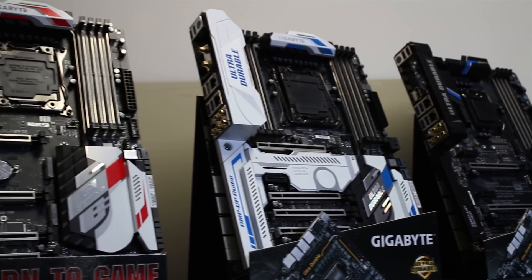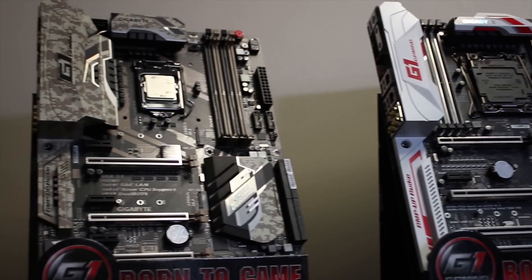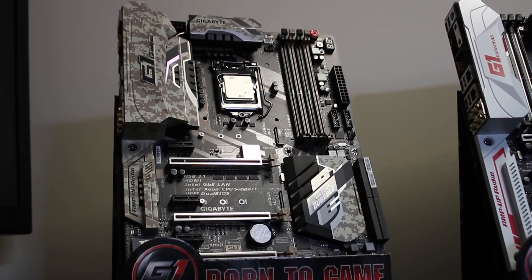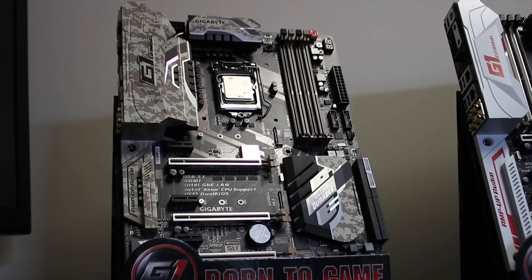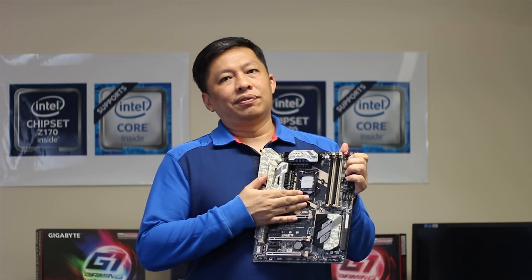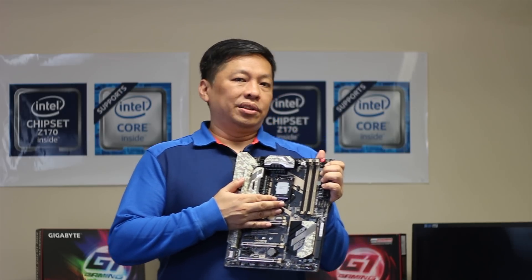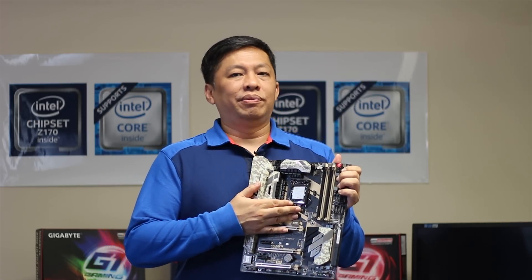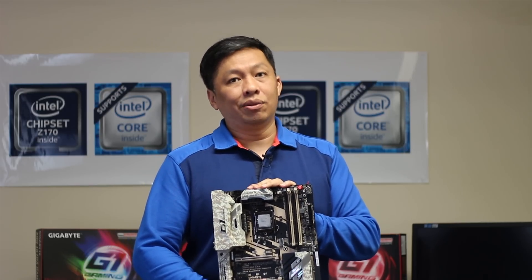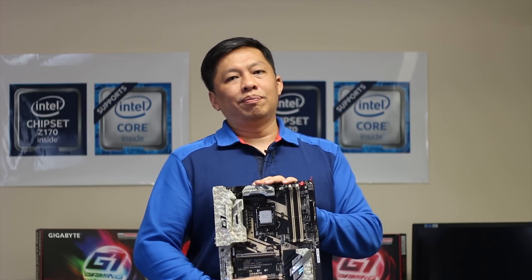One more thing I'd like to introduce is the new workstation product line — the X170 and X150. Don't get me wrong, it's not the Z170. It's from a server chipset — the Intel C236 chipset. They perform similarly to the Z170, but being a server chipset means they support the Xeon processor with ECC error correction memory. So if you're doing heavy computing and can't afford to lose any data, this is the right motherboard for you.